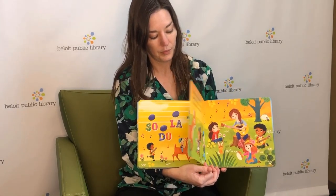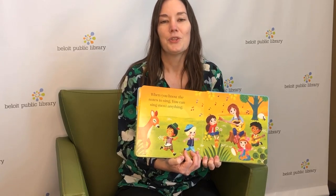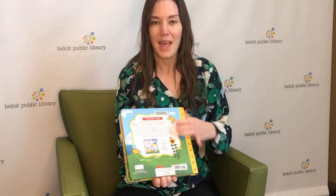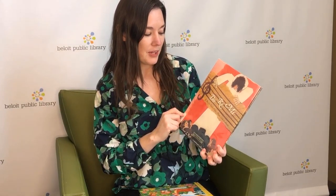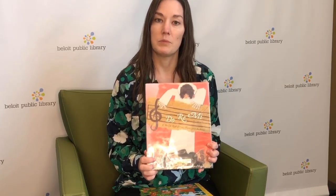Do, Re, Mi, Fa, Sol, La, Ti, Do. Sol, Do. Sol, Do, La, Fa, Mi, Do, Re, Sol, Do, La, Ti, Do, Re, Do. When you know the notes to sing, you can sing most anything. Yay!